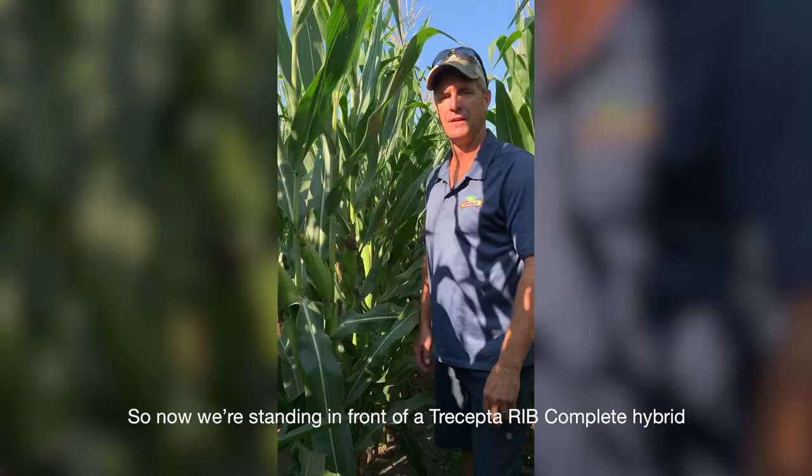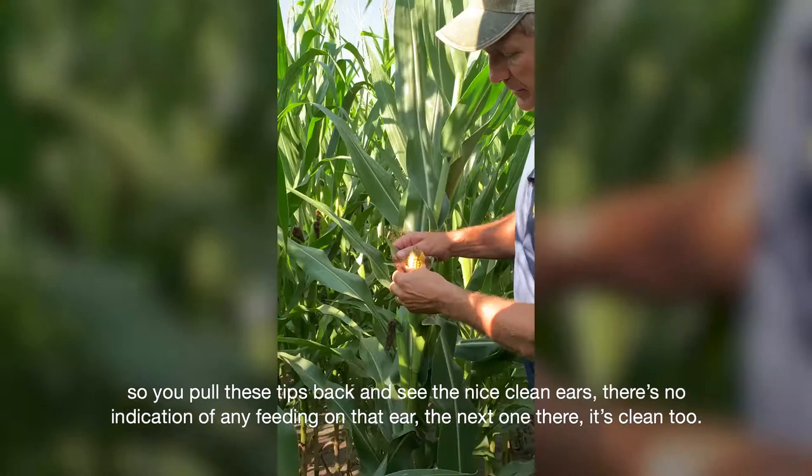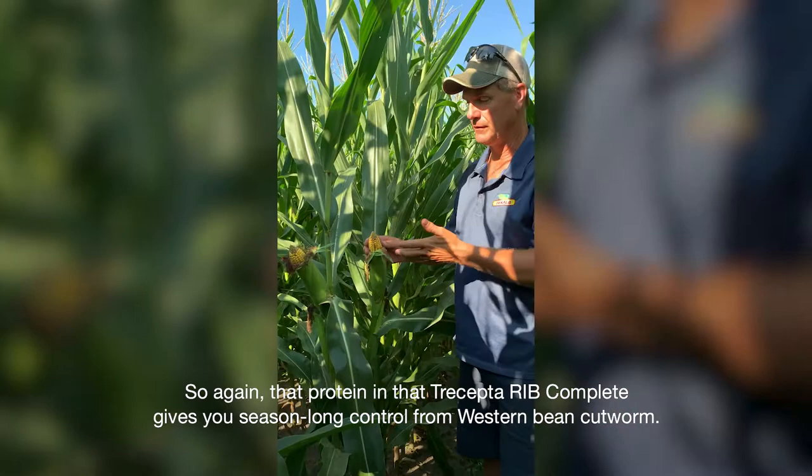We're now standing in front of a Trecepta RIB Complete hybrid and we'll just have a look at the ear tips here to see if there's any feeding in this area. You pull those tips back and you can see the nice clean ears — there's no indication of any feeding on that ear. The next one is clean too. That protein in the Trecepta RIB Complete gives you season-long control from Western Bean Cut Worm.